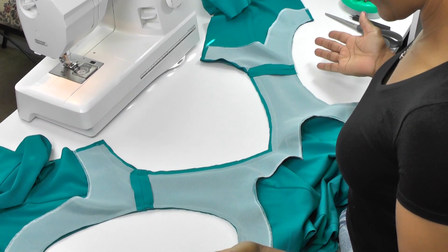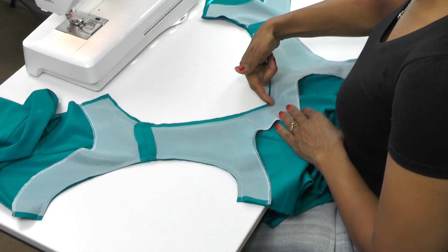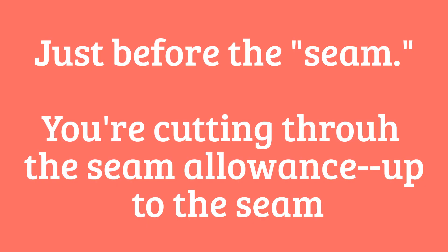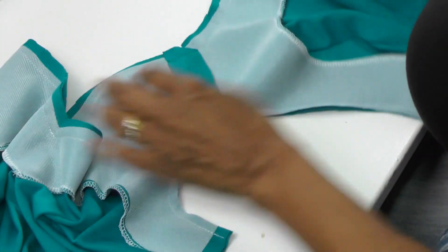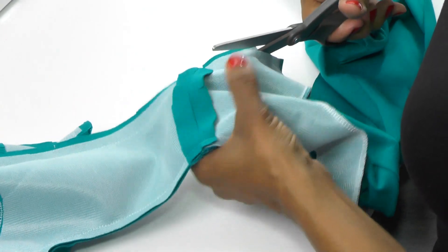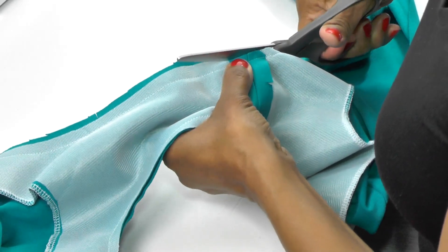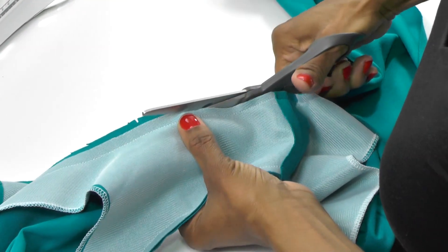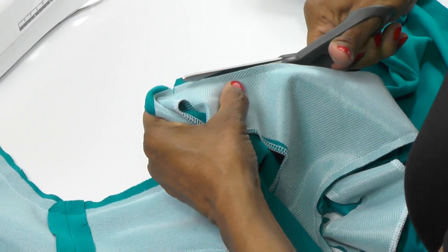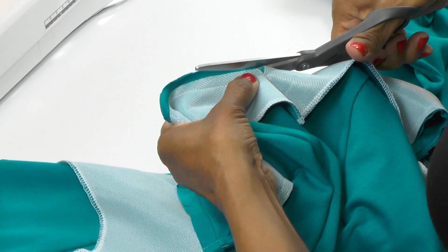Now we have our facing attached to the dress. The next step is to clip in at the V to just before the seam allowance, then go around and trim off about half of the seam allowance all the way around the neckline. When you get to the V, just clip that off and start again at the other side.